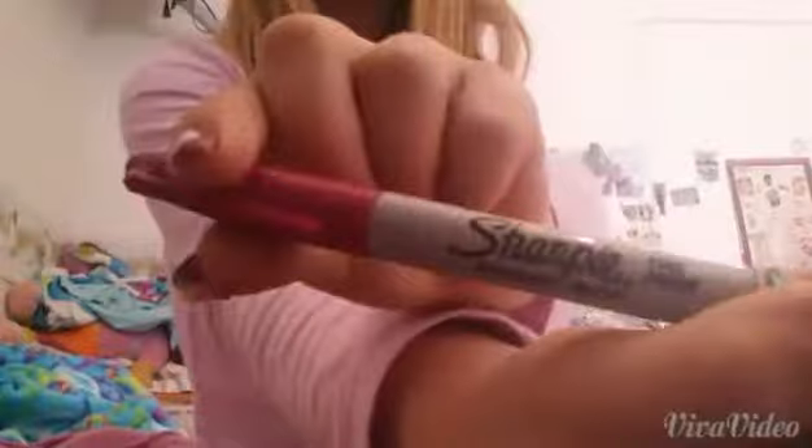Hey guys, it's me Hope, and today I feel super rad — I'm sick but we're just gonna keep on going. This video is gonna be about Valentine DIY gifts you can pretty much give to anyone: boy, girl, mom, dad, sister, brother, best friend. I have three special ones and you can do this anywhere; it's pretty cheap and you can get the supplies pretty much anywhere. I know you hate intros so let's just hop into the video.